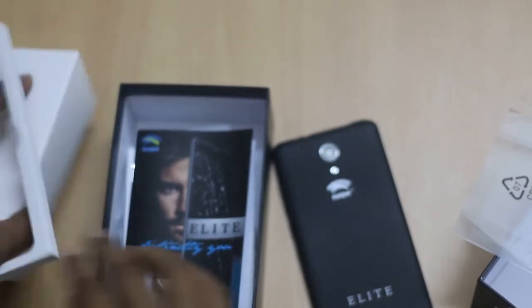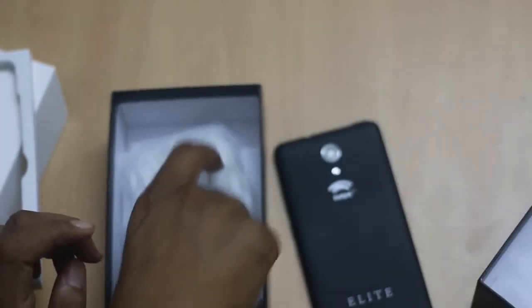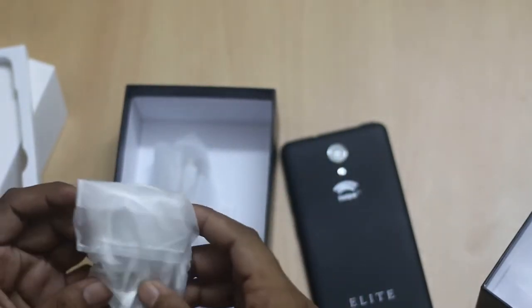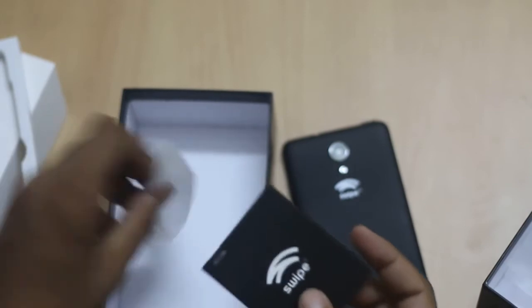Inside the box there is a starter guide with warranty, a warranty card, a charger, earphone, and a USB cable. The battery is 2500 mAh capacity.